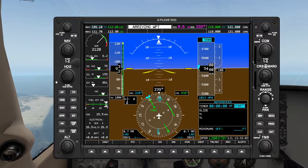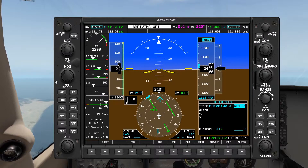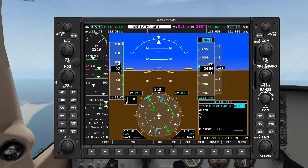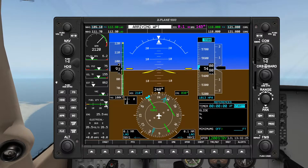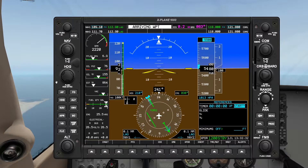Closing in now on the VOR. Over the VOR our RMI is going to flip and the flag of our HSI is going to flip as well. Once the reading is stabilized I will turn left heading 210. Upon that heading I'll start a timer for one minute. There's the flip — I'll let the reading stabilize for a moment.